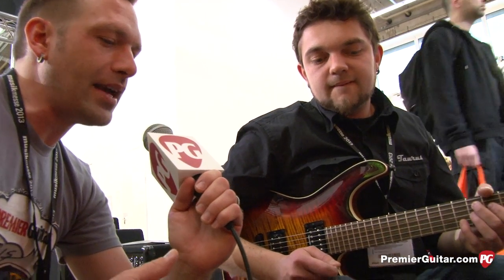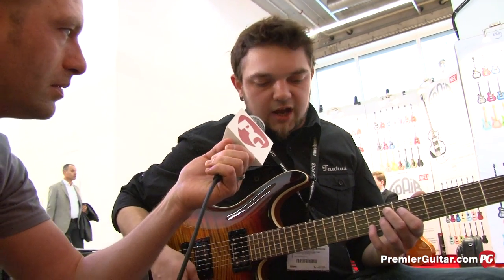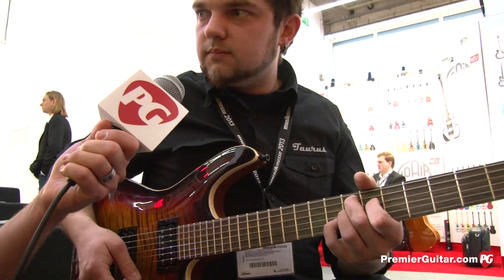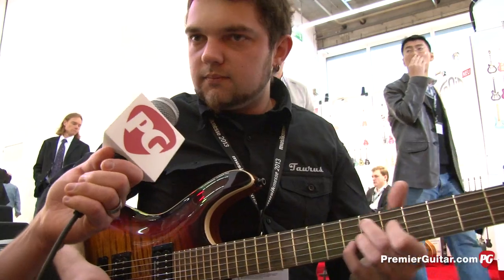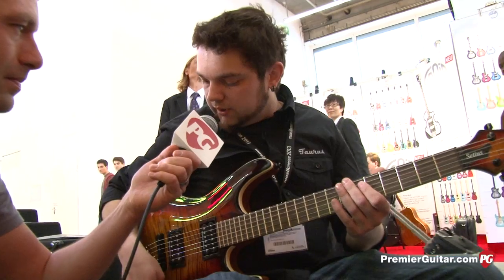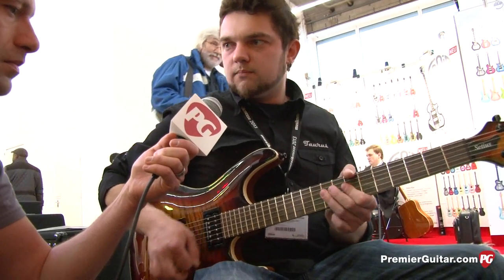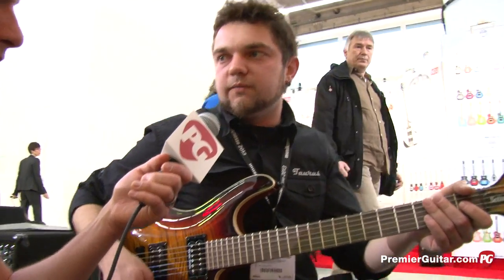Playing on the neck pickup with clean sound — do you want to play a couple different combinations of pickups? Let's go with the neck pickup again. Then we can split the coils, so we have a kind of single. Then we can go with two pickups. That's really clean, crystalline. And we'll go with the bridge pickup. We can also split it. You should be able to do all the funk stuff too.